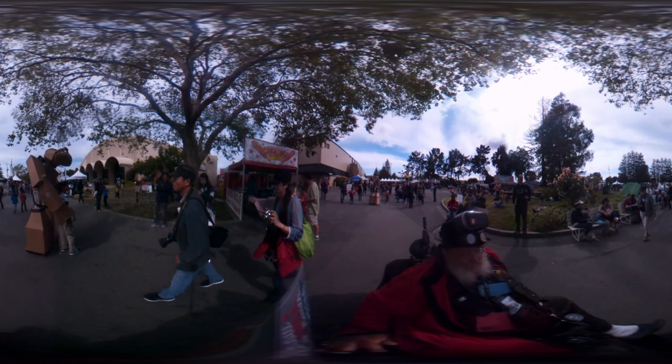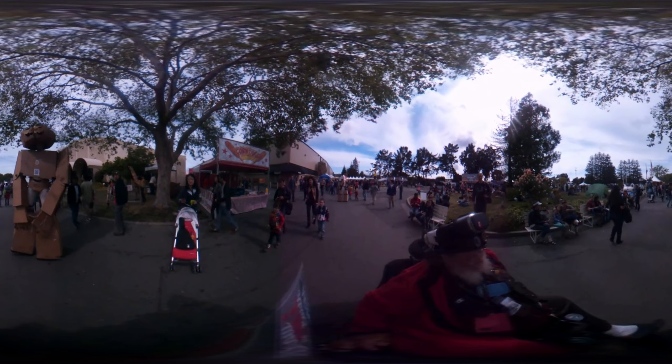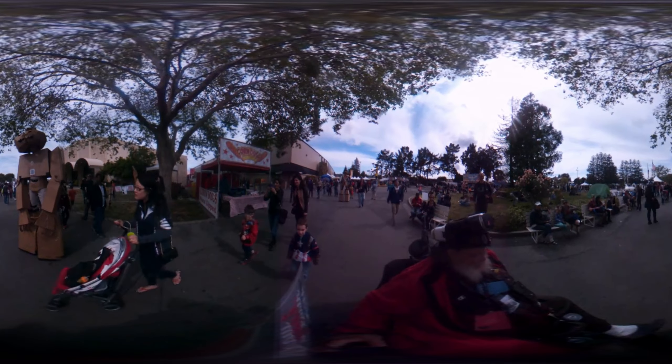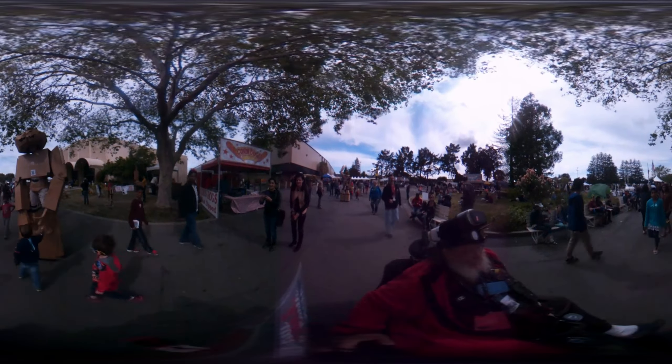I gotta head this way. Nice to meet you, man. I started up my 360 camera just so I can record you. I'm doing a lot of walking around.